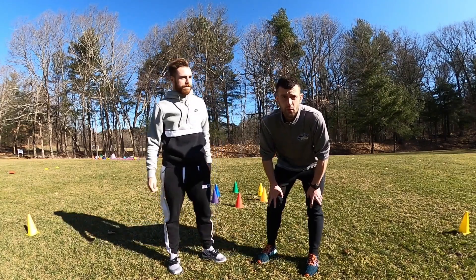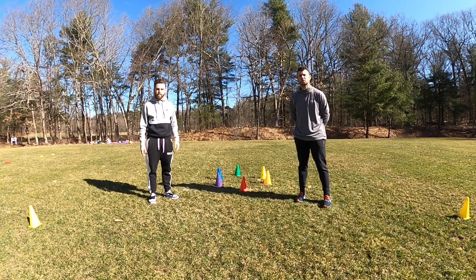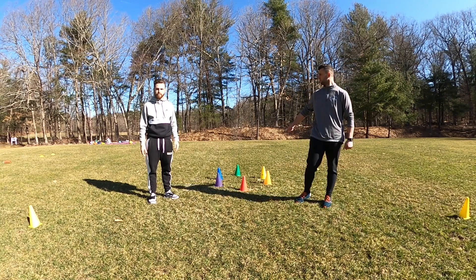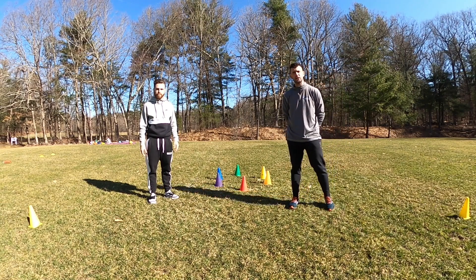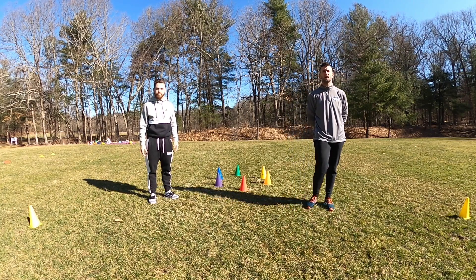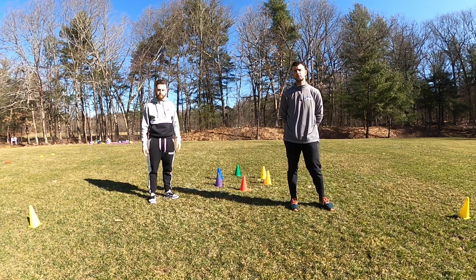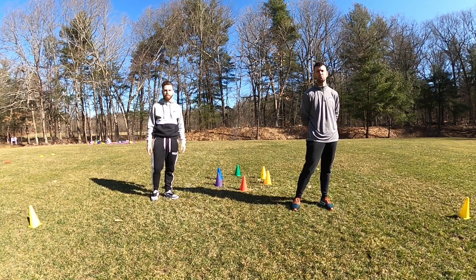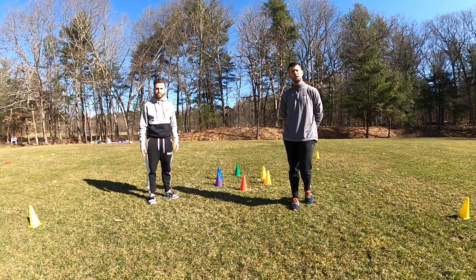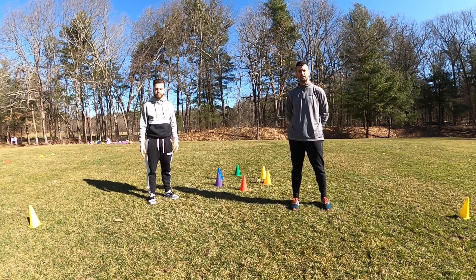Good morning. How are you guys? We're going to start with our little intro today. You'll notice that we do have a circle of cones here. We understand that you might not have this at your house, so you could use some cans, pieces of paper, or anything that you'd like to put on the ground that is safe. Now, before we get started, let's make sure that we have the okay from the parents watching you, as this is a safe activity — we definitely don't want anybody to get hurt today.